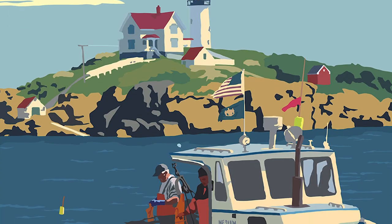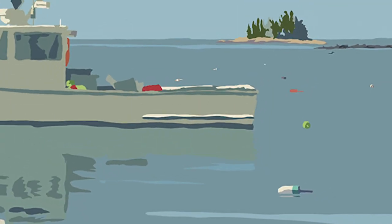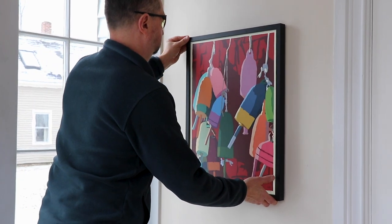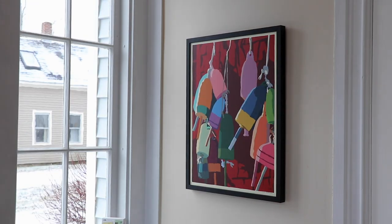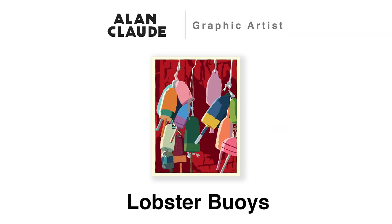And that really allows me to change colors, move things around, add more things. Lobster buoys are really interesting because they all represent an individual lobsterman. The buoys are the flags of the lobstermen — their own little nation, their own little tribe — and they're all unique and so different. It's a very nice collage of colors.